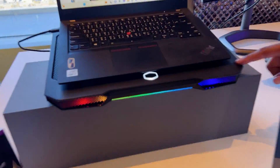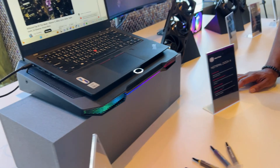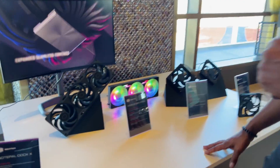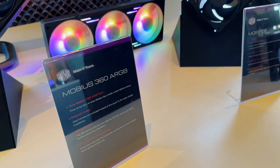Here we have a Notepal Dock X. This is basically for your standard laptop — get the ARGB, got cooling, and also in the back got input/output. And here's the line of our Mobius line: the 360, our 120 Slim, and the Mobius II.